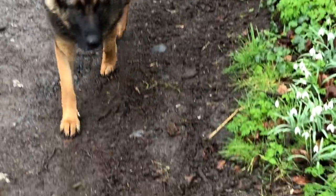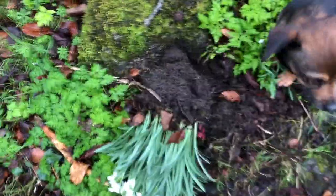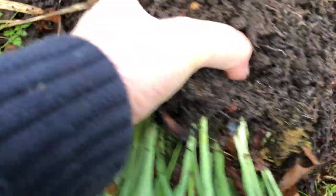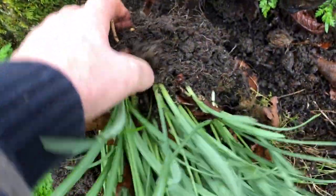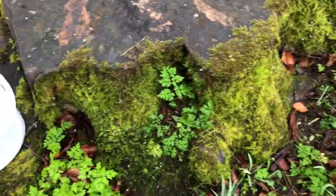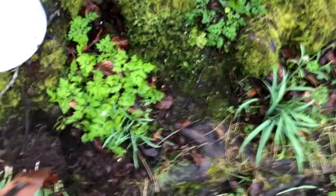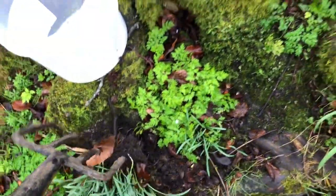So this is on the driveway into the yard where I'm working with these snowdrops. Somebody was asking me what I do. I'm going to take this and separate it out a little bit, just put this in to kind of loosen the clump up and do another one, because it's all very tight together.